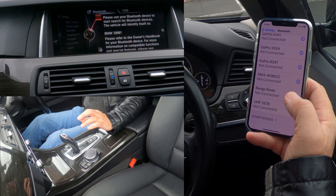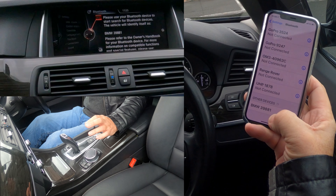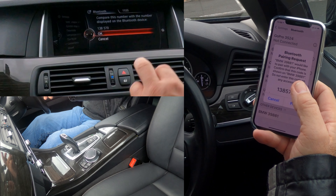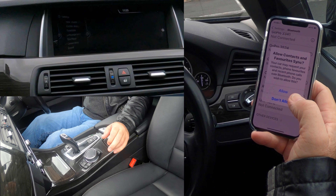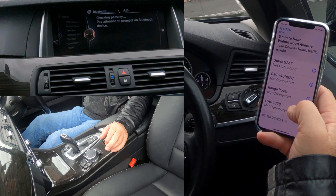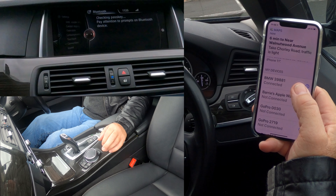The prompt says: 'Please use your Bluetooth device to start search for Bluetooth devices. The vehicle will identify itself as BMW 39881.' There it is at the bottom — click on that. 'Do the numbers match? 1 3 8 5 7' — yes it does. Click 'pair' then click OK. Allow contacts and favourites to sync — allow. And there you see it at the top: connected.